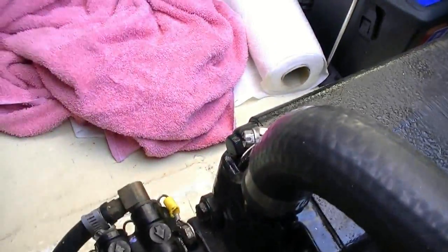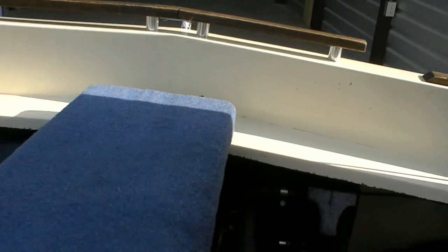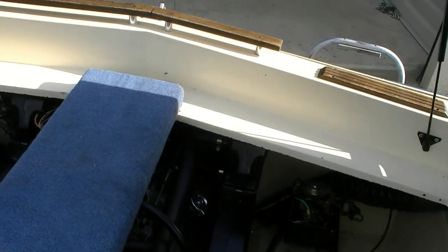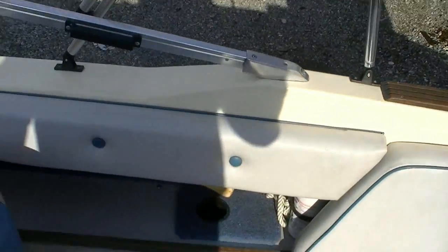We have a new water separator as of last year. This boat has probably 10 to 15 hours on the motor since it was rebuilt. It runs strong, it's got great throttle response, and I've always been very impressed with this boat.